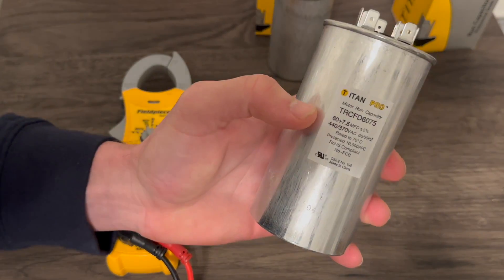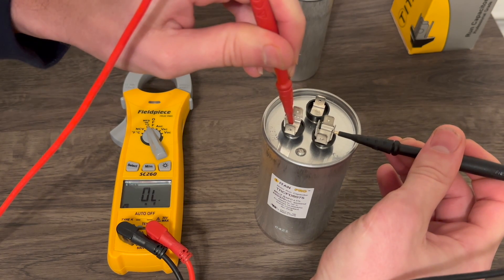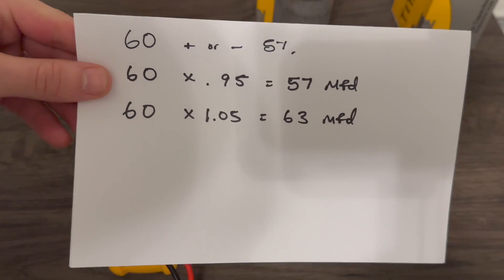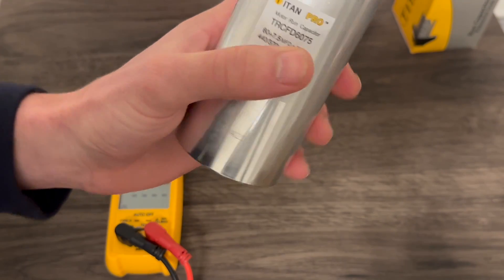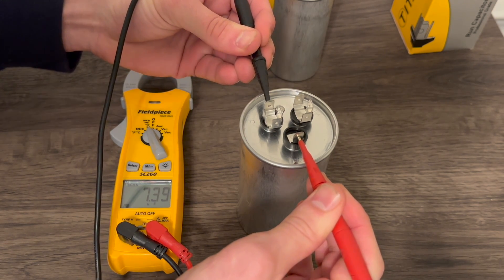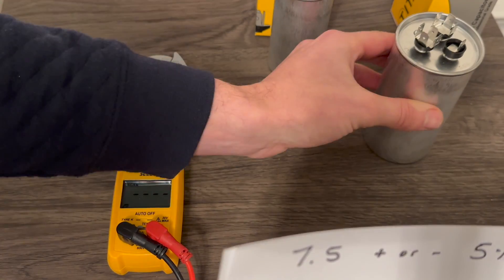One more quick example — the 60 by 7.5 microfarad capacitor. Going from common to the Herm or compressor side, we get 58.5 microfarads — right within manufacturer specs. And on the fan side, the 7.5 by 5%, we'll do common and fan. For this one, we get 7.39 microfarads — checking against our sheet, perfect, also right within manufacturer specs. So we are good on both sides for both of these dual run capacitors.